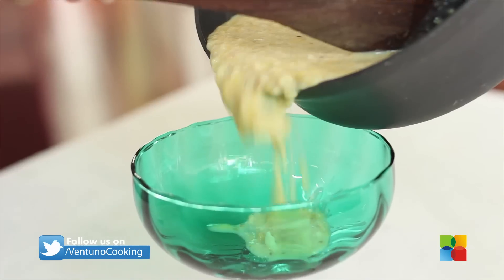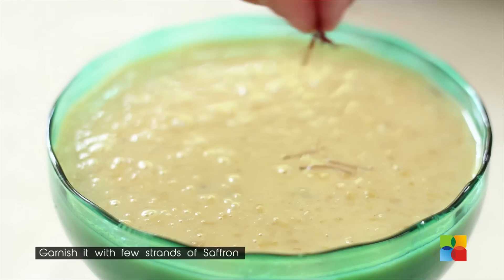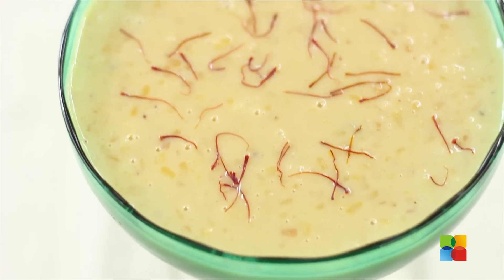The Moong Dal Payasam is ready to be served. For the final garnish, add a few strands of saffron. You can either serve it hot or cold.